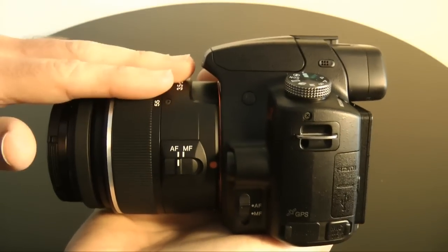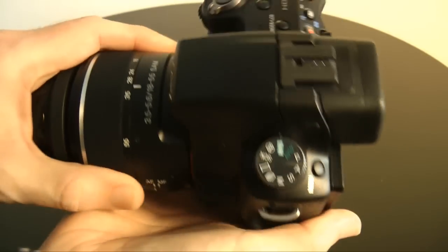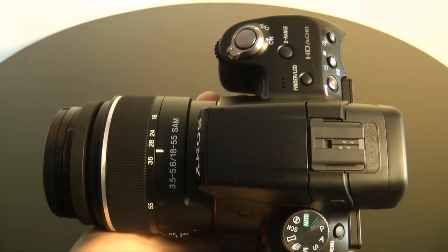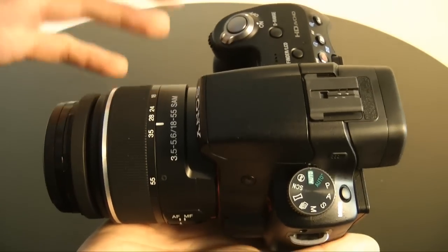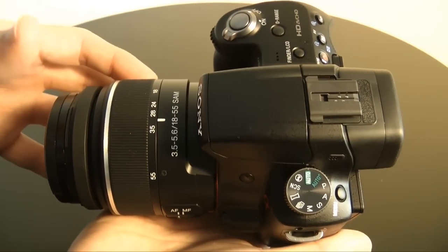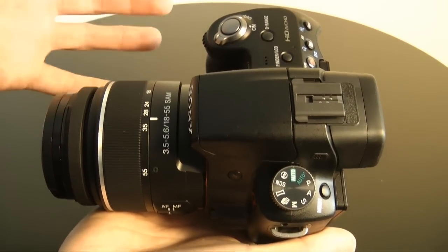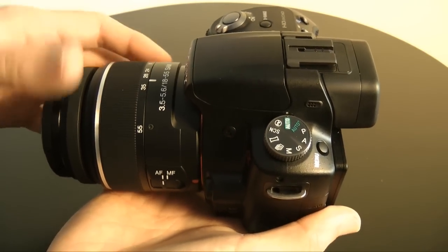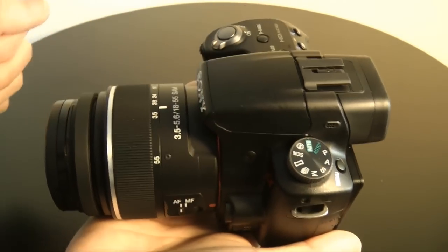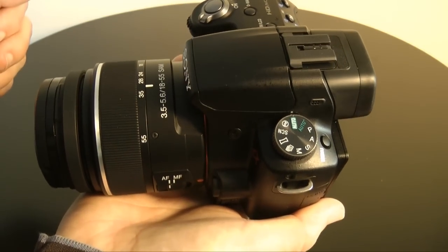I've got the VL kit, with an 18-55 SAM lens on the camera body. It feels like a cheap, plasticky lens, but it does perform very well and it didn't add a lot onto the actual cost of the kit. You can do a lot better, but for an extra £50, you may as well get the 18-55 kit.